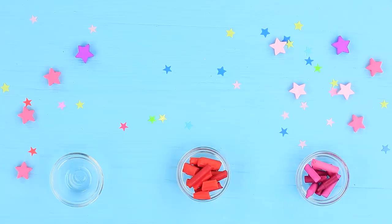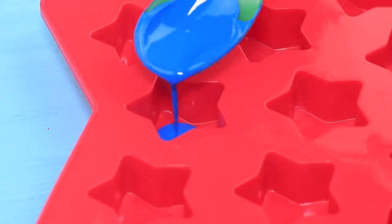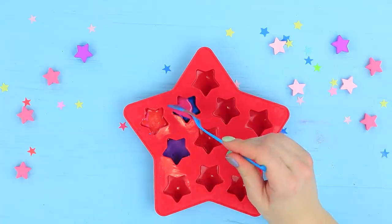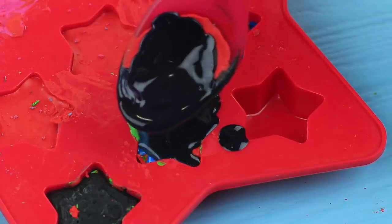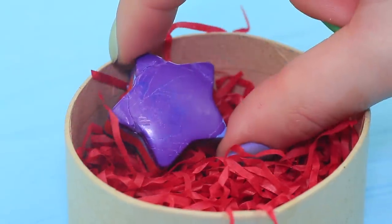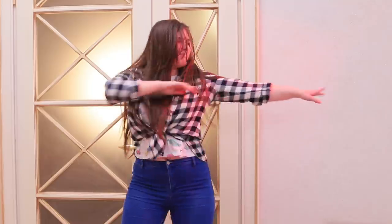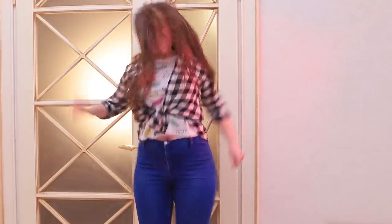Break up crayons and divide them by color, then microwave them. Fill a star-shaped silicone mold with the liquid crayons, pouring the colors in layers. Let each layer cool, then put the ready stars into a box along with gift filler. Rosie shows off her dance — she's destined to be a hip-hop star — and she gets a decent score!